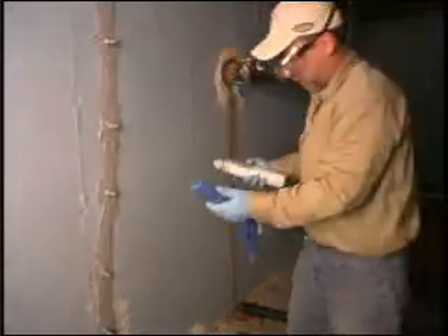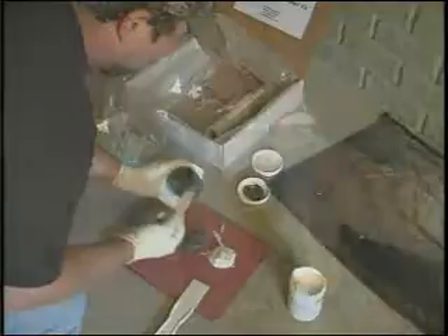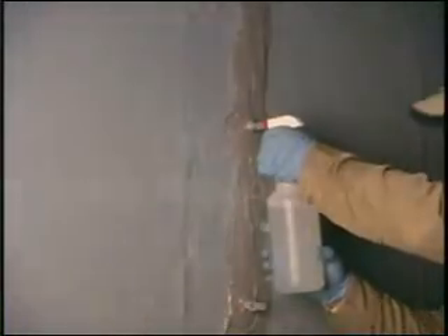This repair kit works on both textured poured walls and non-textured poured walls. The tools required to do the job are a standard caulking gun, a paper plate or scrap cardboard for mixing surface seal and port adhesive, and a clean used plastic squeeze bottle filled with one to two cups of water.